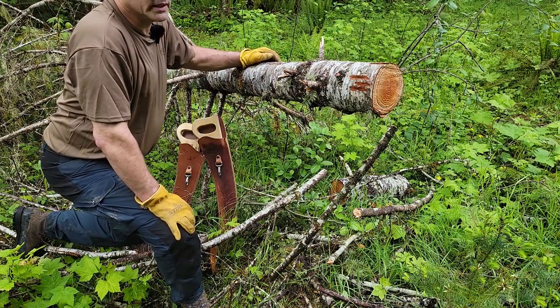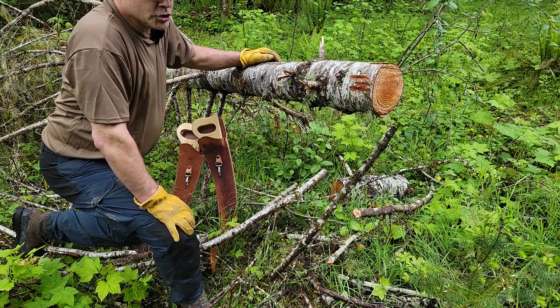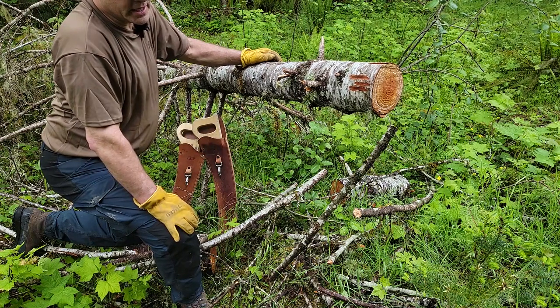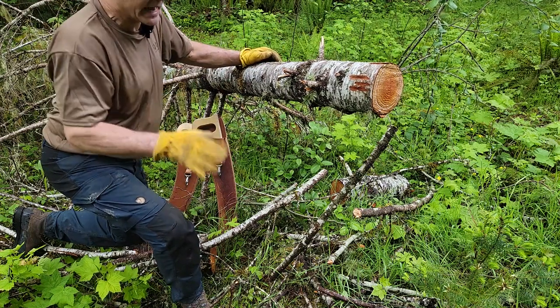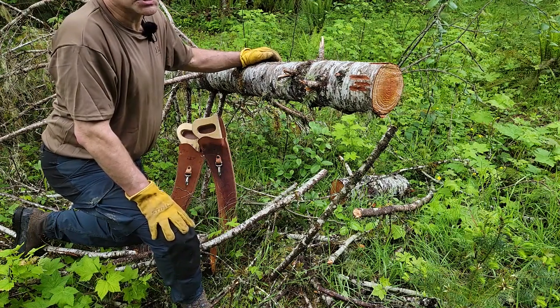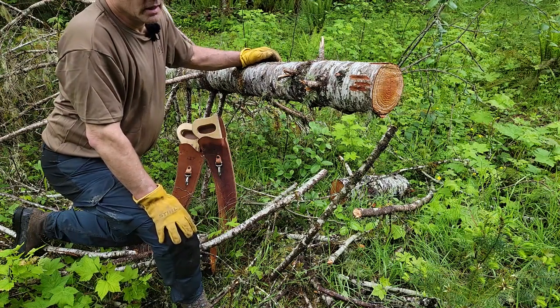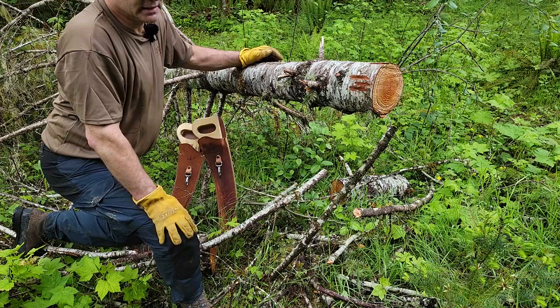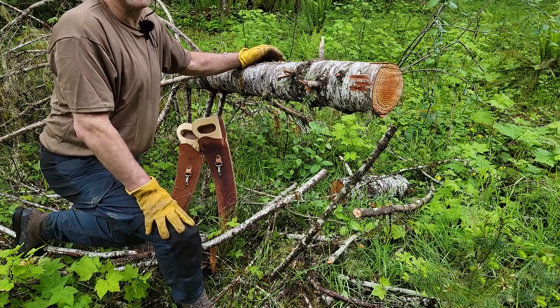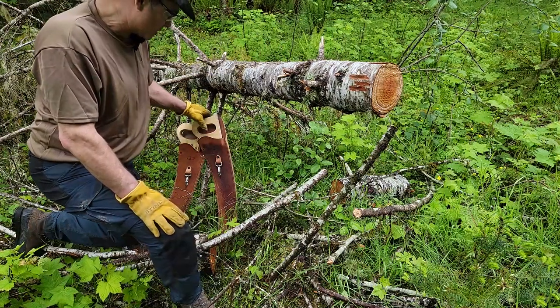Today's video is going to test the new Fano K24 23.5-inch self-cleaning teeth saw, and compare it to the older non-self-cleaning teeth version.